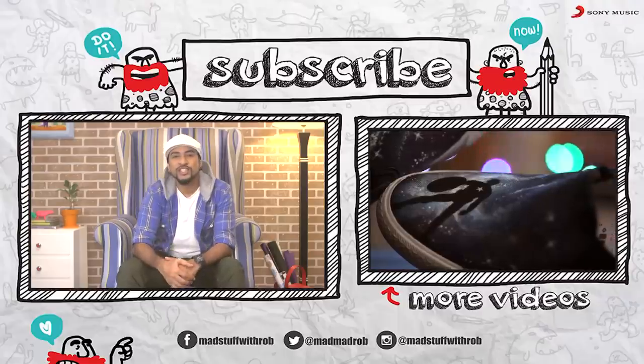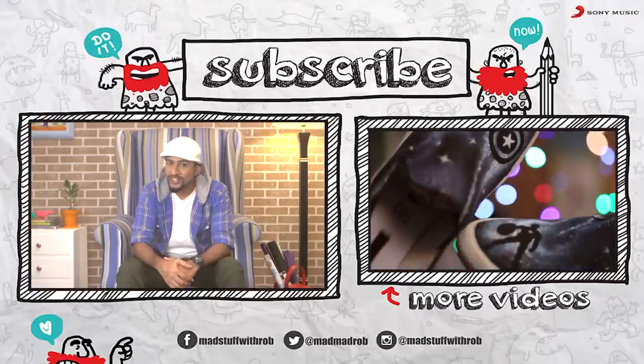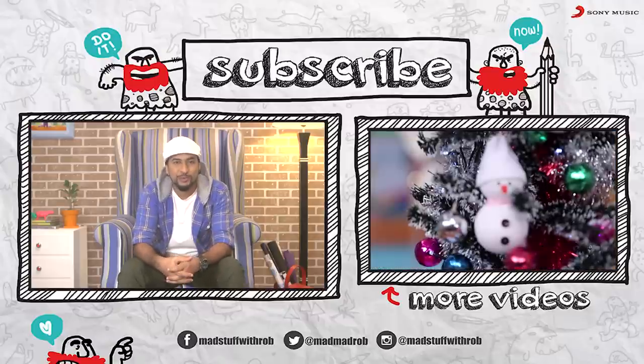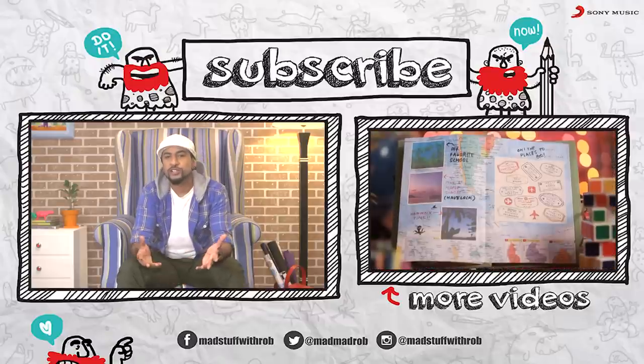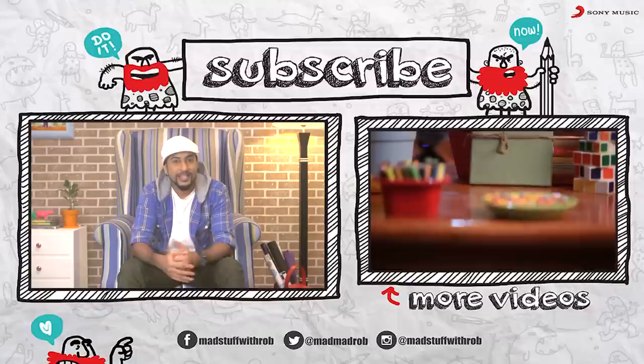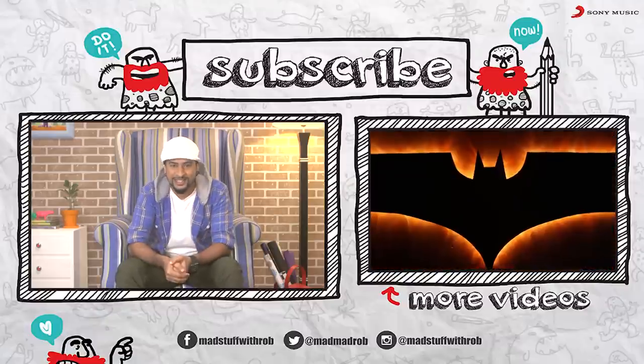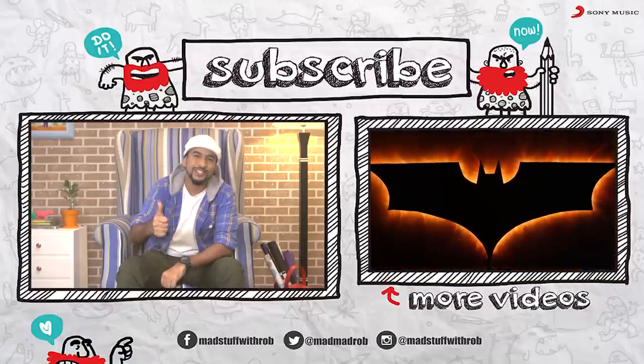If you enjoyed watching this, then don't forget to like, share and subscribe. Also, if you try it, click pictures and post them on my Facebook page. I would love to hear your suggestions, your feedback, your ideas — so write in the comment section below. I'll see you next time. Until then, be good and do good. Peace.